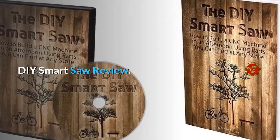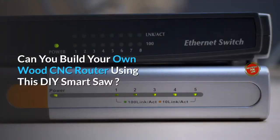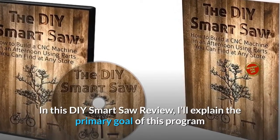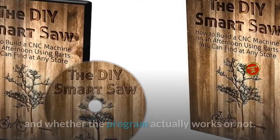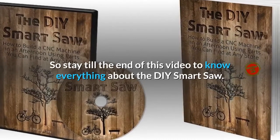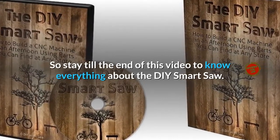DIY Smart Saw Review: Can you build your own wood CNC router using this DIY Smart Saw? In this DIY Smart Saw review, I'll explain the primary goal of this program and whether the program actually works or not. So stay till the end of this video to know everything about the DIY Smart Saw.